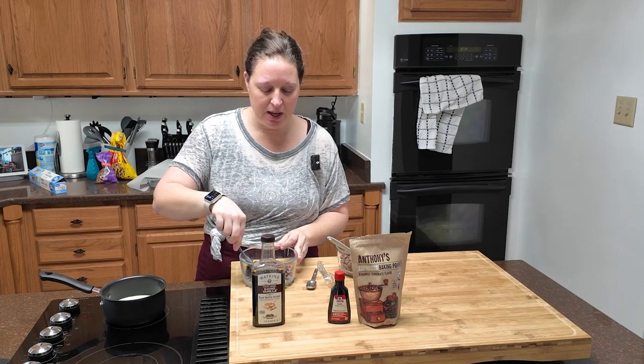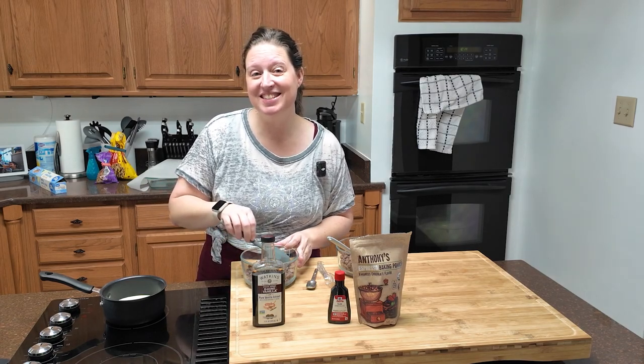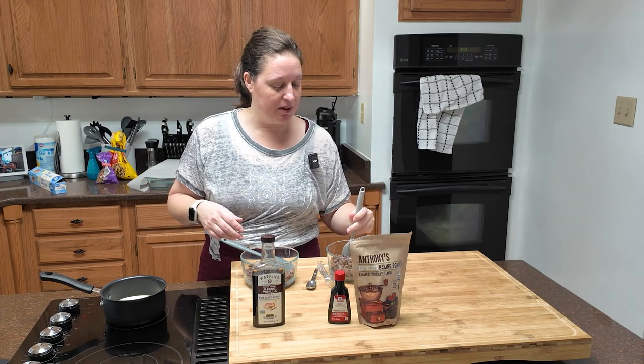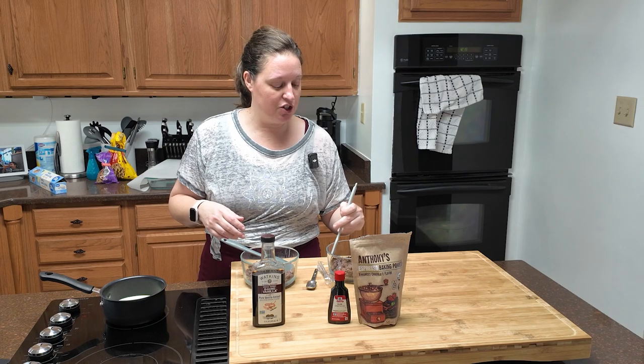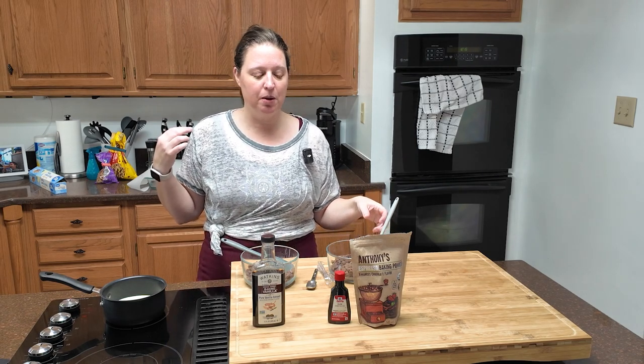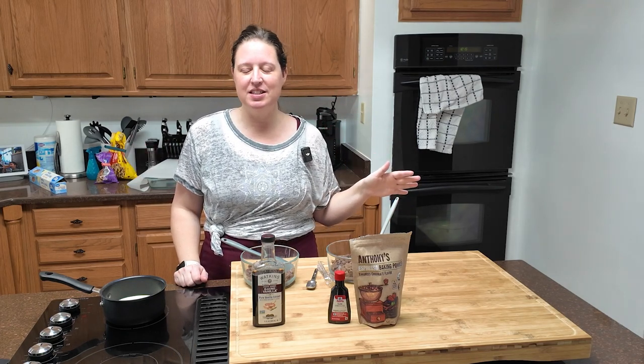I'm going to add flavor to mine — for one half I'm going to use espresso powder and rum flavoring, and for the other half I'm going with straight-up vanilla. That's why I have two bowls. You could keep your two cups of chocolate chips all in the same bowl. They're supposed to be chopped — I didn't chop mine because I'm feeling lazy today. If I weren't, I'd use my Hamilton Beach tool, which can chop it in seconds.